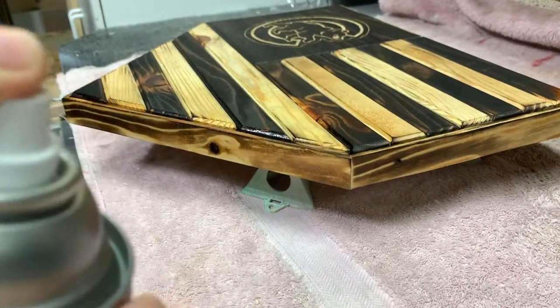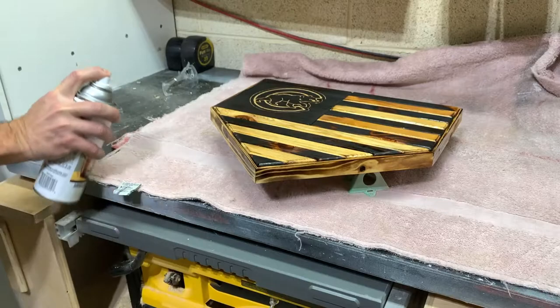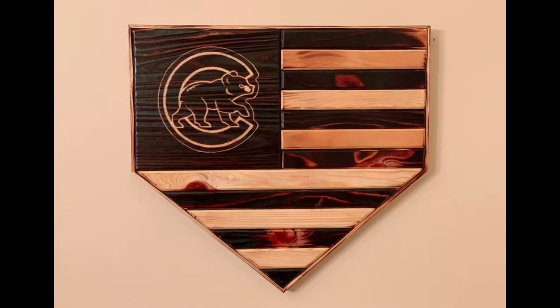After a few coats of varnish I was done. I hope this inspires you to try something similar. Wooden flags like this make great gifts and they also sell well on Etsy or at craft shows. Thanks so much for watching and I hope to see you again on my next video.